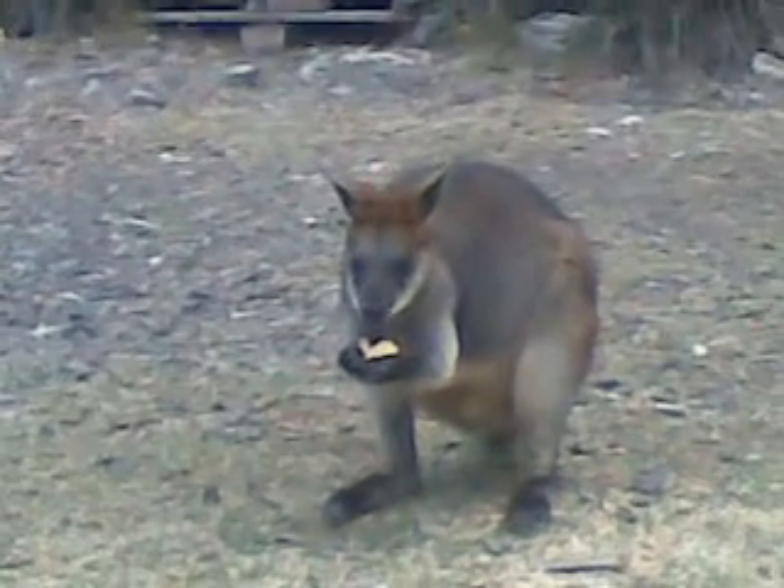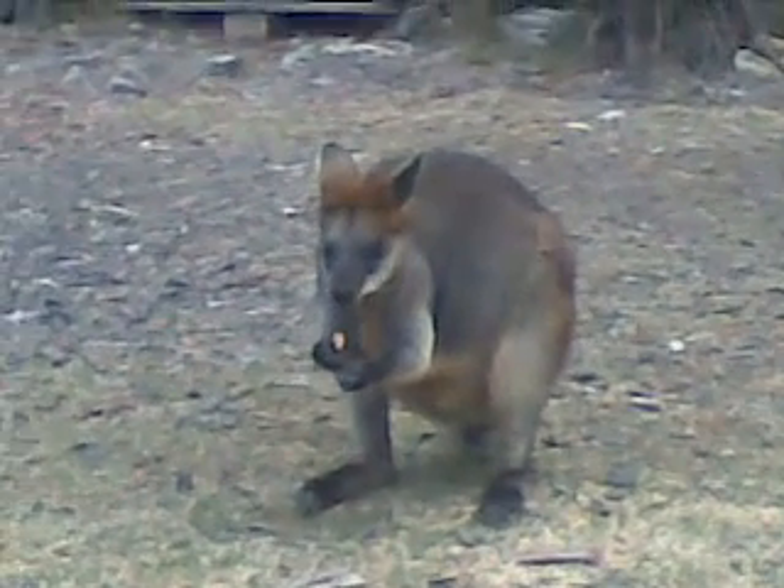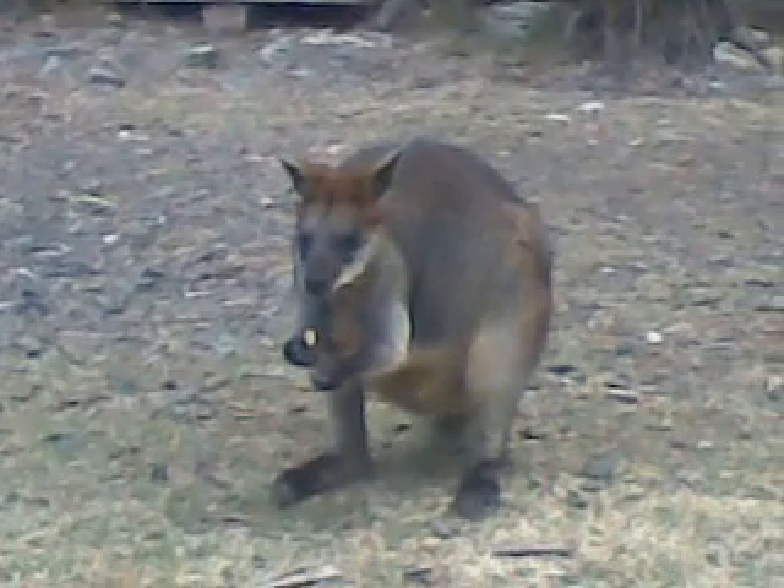Fruit loop doesn't seem to mind starring in a medical movie, does she. Ciao YouTube.